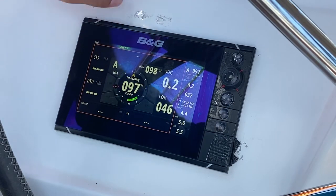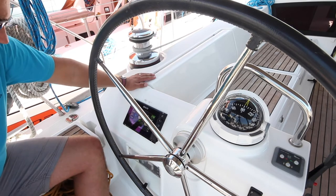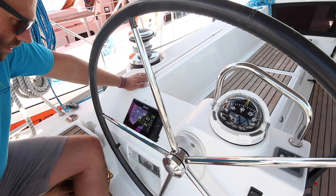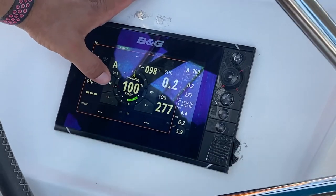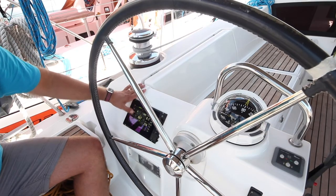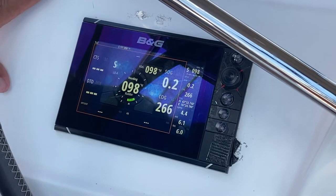To increase your bearing to starboard, hit plus 10, or by single degrees by pressing plus one. To increase your bearing to port, hit the minus, or by single degrees by pressing minus one. To put it on standby, hit Auto Standby.